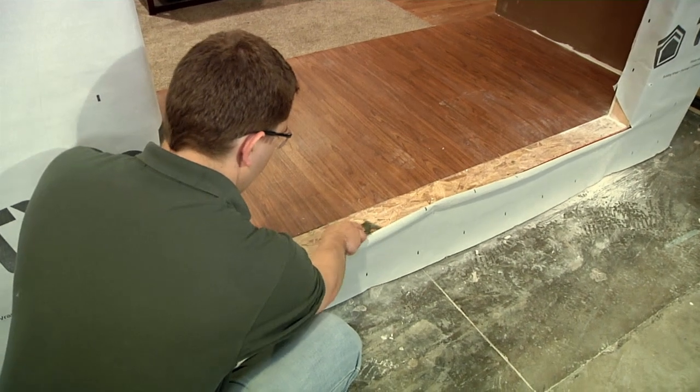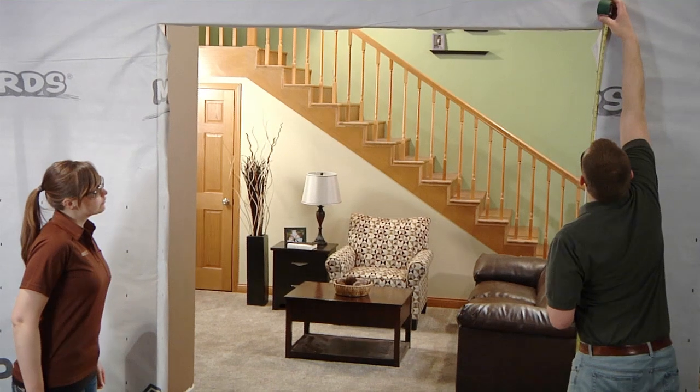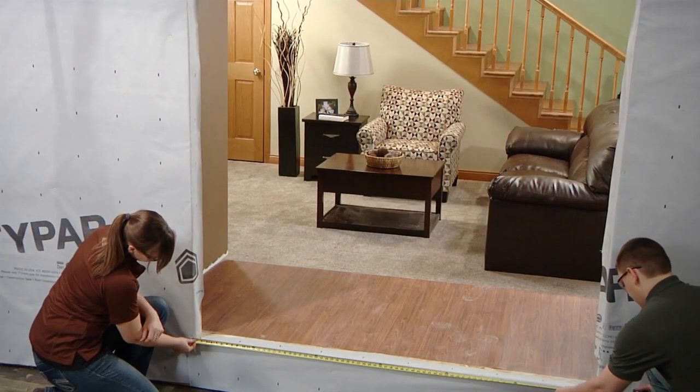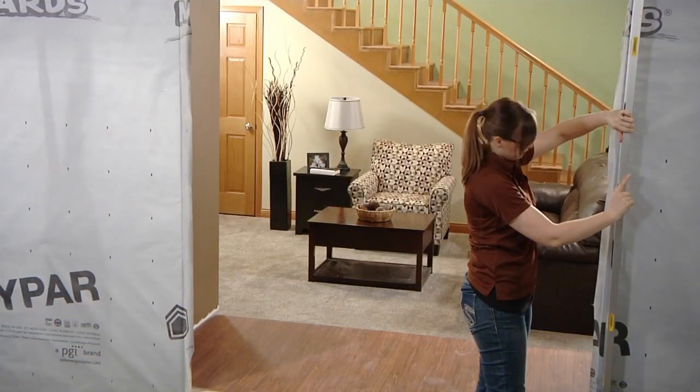Begin by preparing the door opening. Clean the floor area around the door opening. Double check the rough opening dimensions — it should be roughly a half inch taller and three-quarters of an inch wider than the outside dimensions of the door frame. Make sure the floor is level and check the opening for plumb and square.